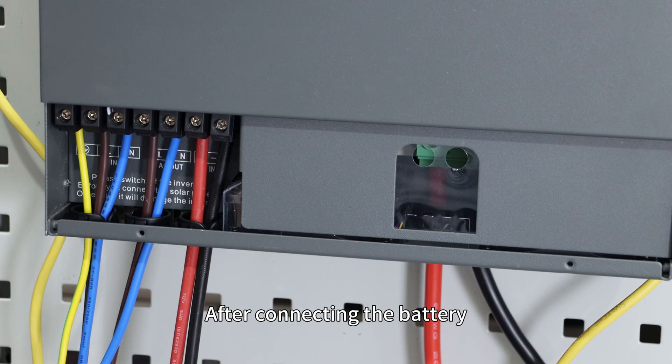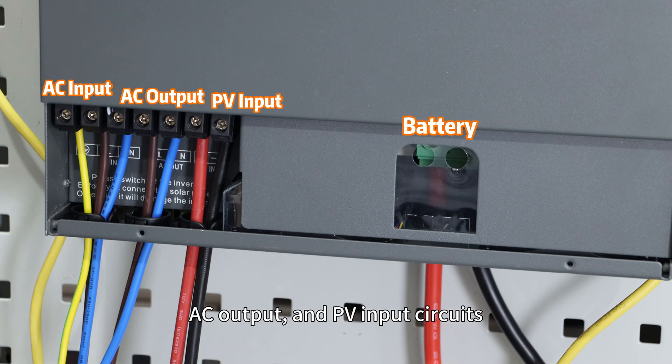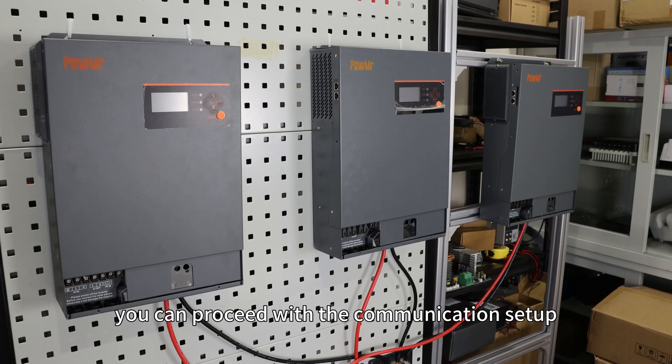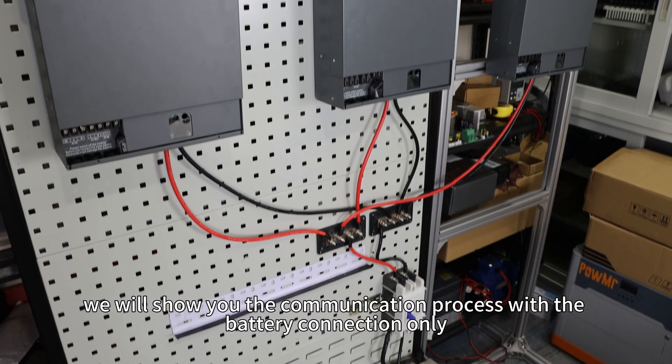After connecting the battery, AC input, AC output, and PV input circuits, you can proceed with the communication setup. Here we will show you the communication process with the battery connection only.